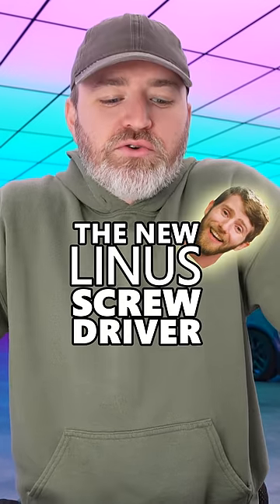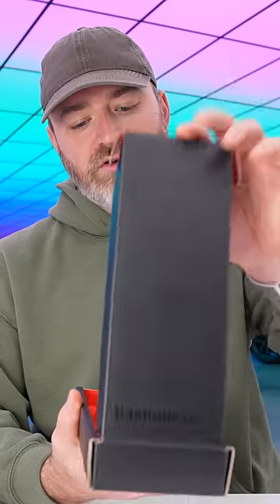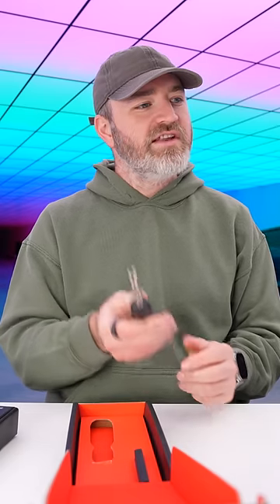We got the new Linus screwdriver and I think I got a special one here — Creator Edition. Nice weight to it.